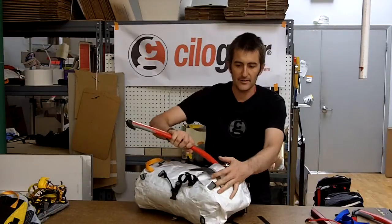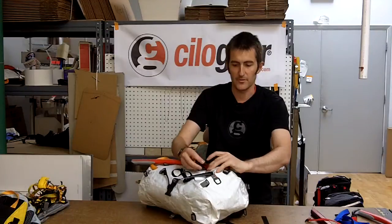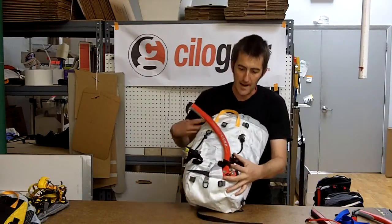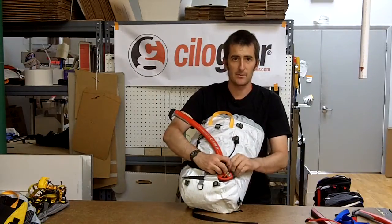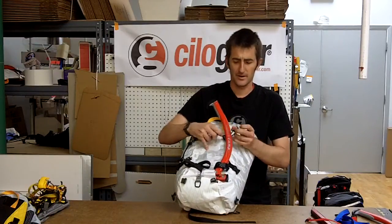The fabric is not attached to the buckle, and so you get an extra degree of freedom because then you can do what you need to with the buckle. For example, I just wrapped this around — here at ChiloGear, we climb the upside-down backwards ice fang when we're drunk. Well, other people do. I work.